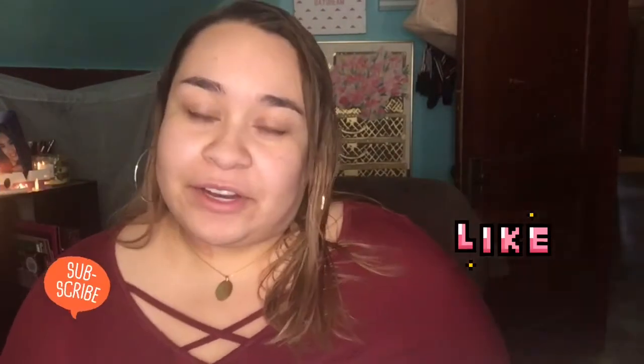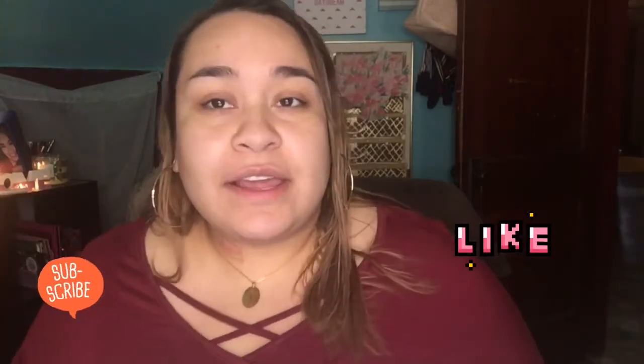Hey guys, welcome to my channel. If you are new here, welcome, and if you're not new, welcome back. Today I'm going to be using the products that I bought during the vlog I posted last.